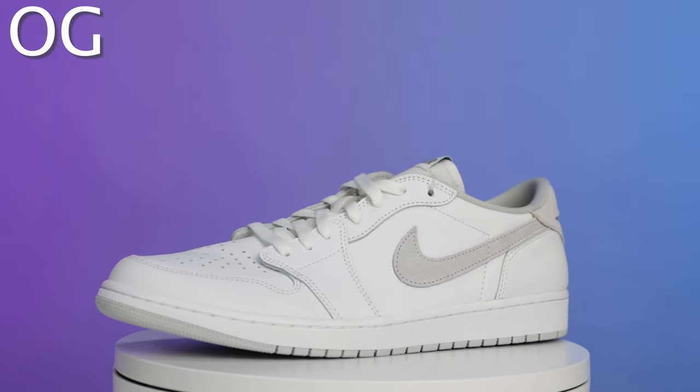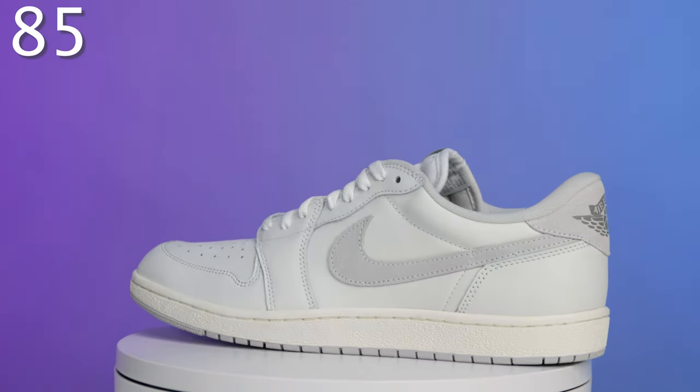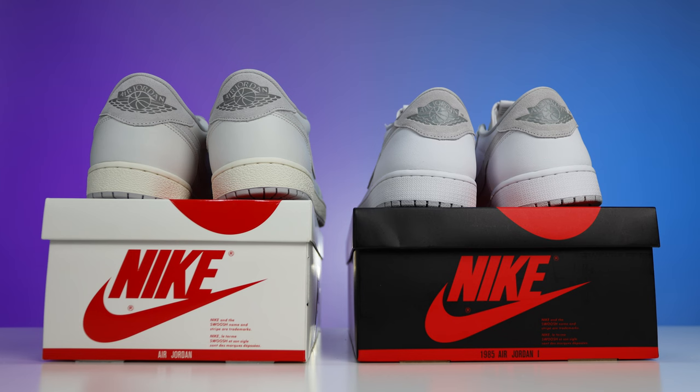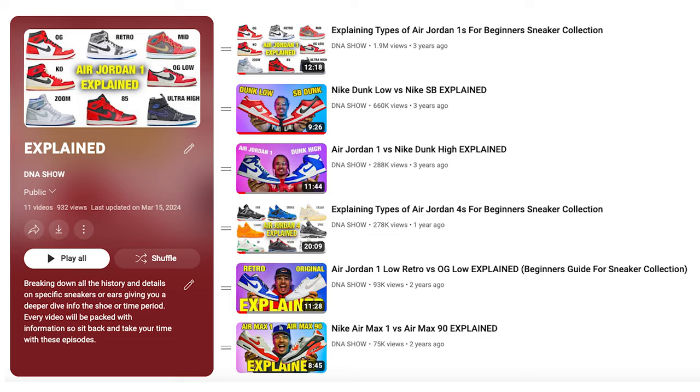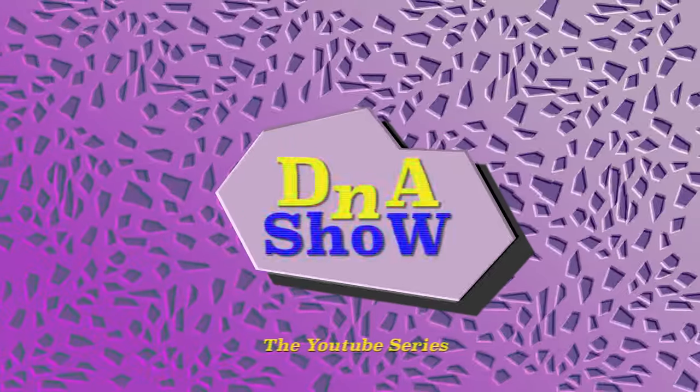That's going to do it. I hope this was helpful giving you guys a detailed look at the differences between an OG cut and an 85 cut. Let me know down in the comments which pair you prefer, or do you like to have both in your collection? If you want to see any other comparison videos, let me know and I'll make more. I also have a fully curated playlist of past comparison videos you can check out at the end of this video.